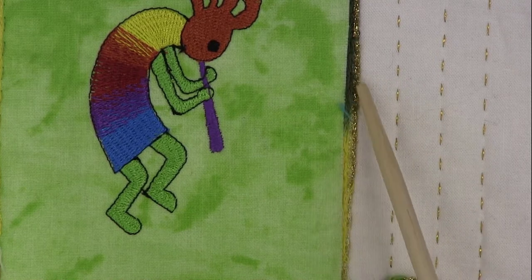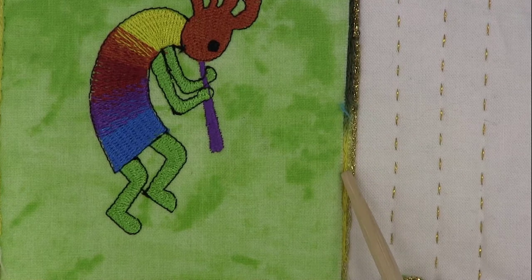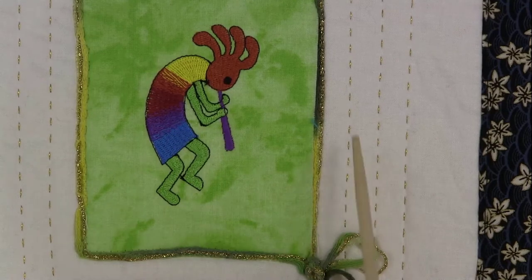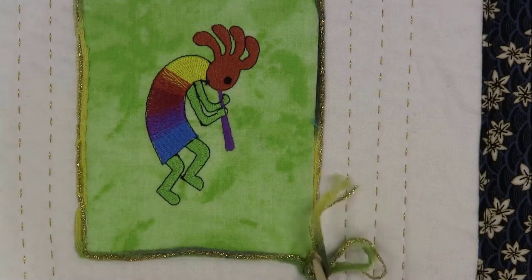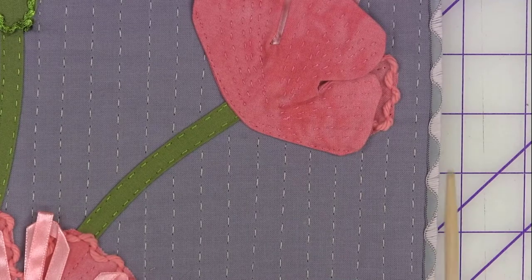This yarn was couched down along the perimeter of this applique using the Sachiko machine. There's also a little embroidery design that was put on it just for effect. So you can combine techniques — we have Sachiko, yarn couching, and embroidery all together. This is an example of using the Sachiko machine for couching down yarns.